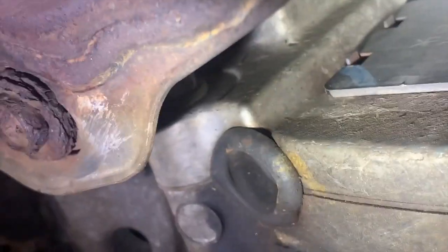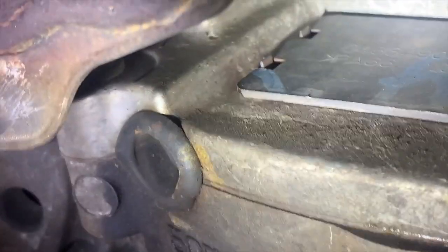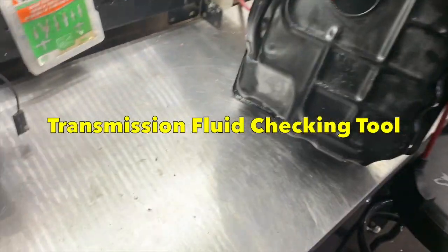I'm going to call the customer and tell them the good slash bad news. This van was towed here because they thought it needed an engine — it does not need an engine, it needs a flex plate.